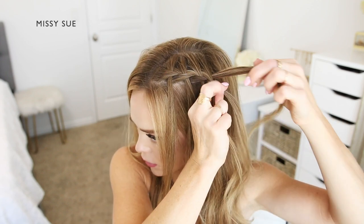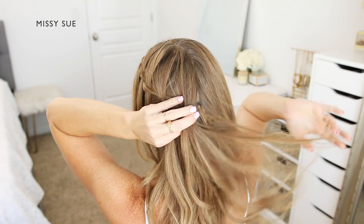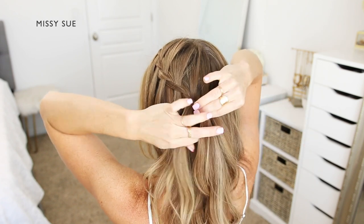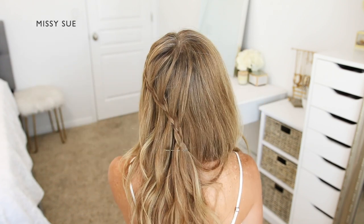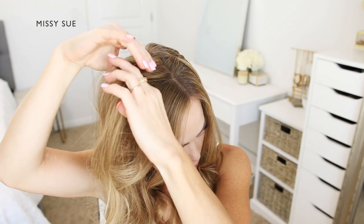I'm going to continue this pattern working my way down the side of my head, then curving the braid around the back of my head. Once the braid reaches the back of my head I'm going to stop incorporating new sections into the braid and slide a bobby pin over the end of the braid so it doesn't unravel.